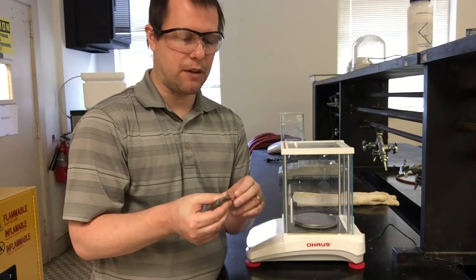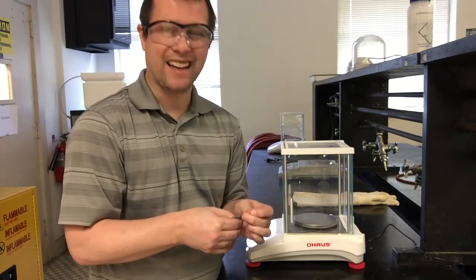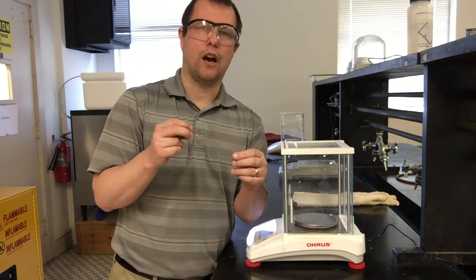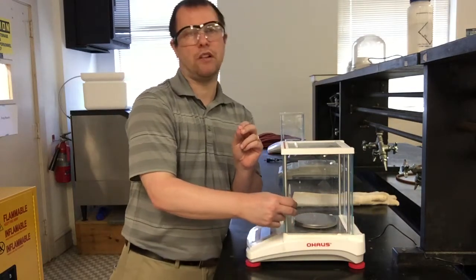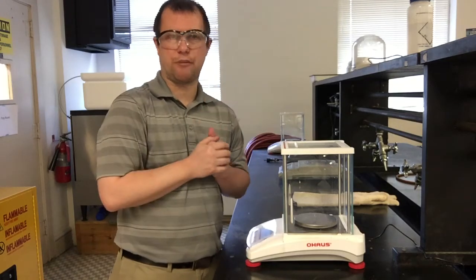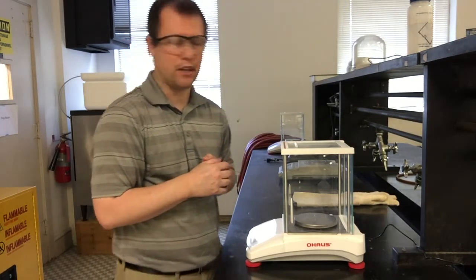If there are any dull spots on the copper wire, I'm going to take some steel wool and wipe our copper wire down really good, trying to get off any of that black coating that will sometimes form. This wire looks like it's in pretty good shape though. We're going to get a quick mass of this copper wire — it's probably going to be slightly less than what the lab manual asks for. The slightly smaller wire is actually a bit easier to do all the reactions with, especially this first step of dissolving it with nitric acid. The lab manual usually asks for around 0.3 to 0.4 grams.